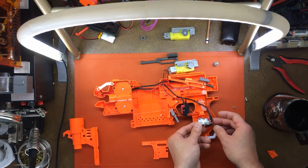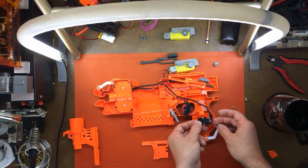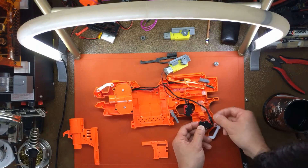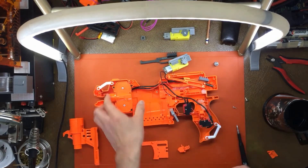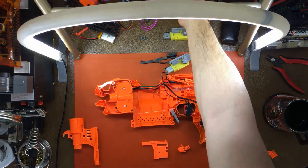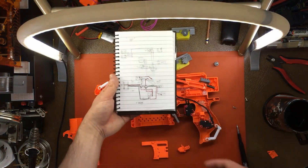On the flywheel motor, we can see that the normally closed line goes to the flywheels, and you've already seen the other side. If this still looks a little bit messy, take a look at this diagram of the hyperfire.